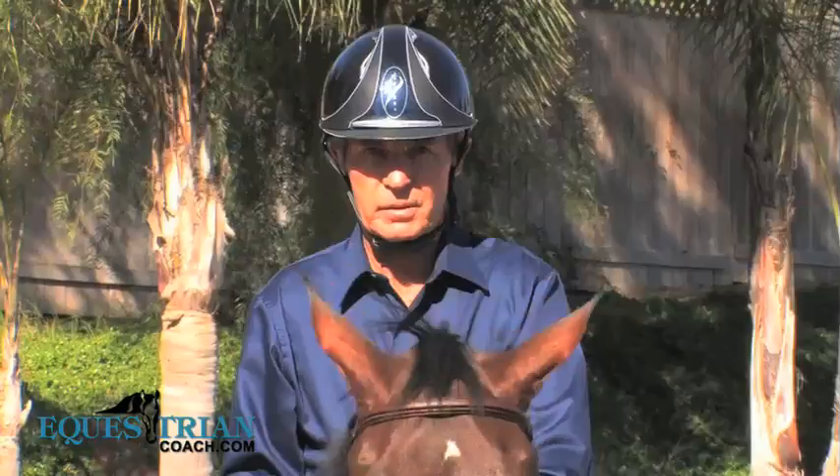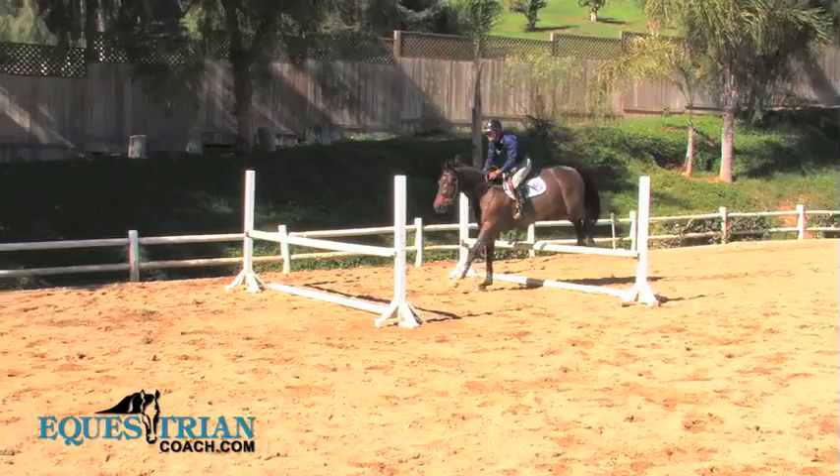Today I'm showing you one of my favorite gymnastics that I've had success with over many years. I first learned of it when Hans Gunter Winkler from Germany introduced it at Gladstone in a clinic he was doing, and I picked up on it and I've used it ever since.